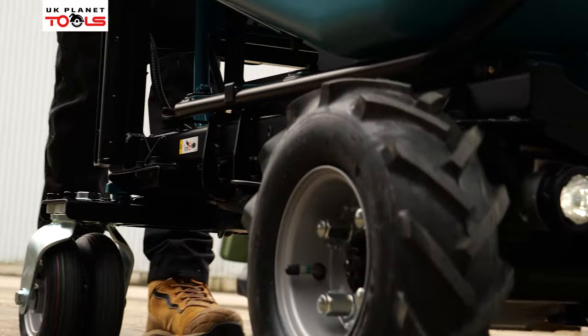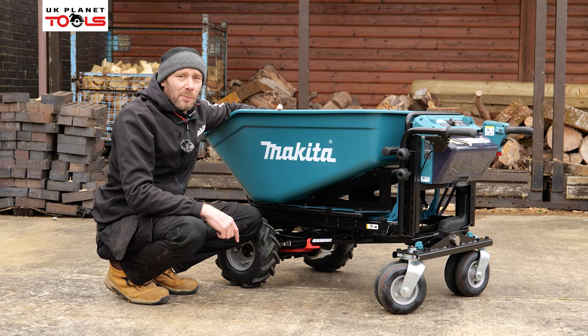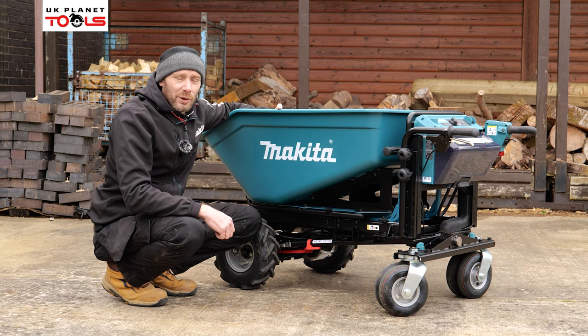So that was the DCU602 18 volt LXT wheelbarrow from Makita, available now on the UK Planet Tools website. Thank you for watching.